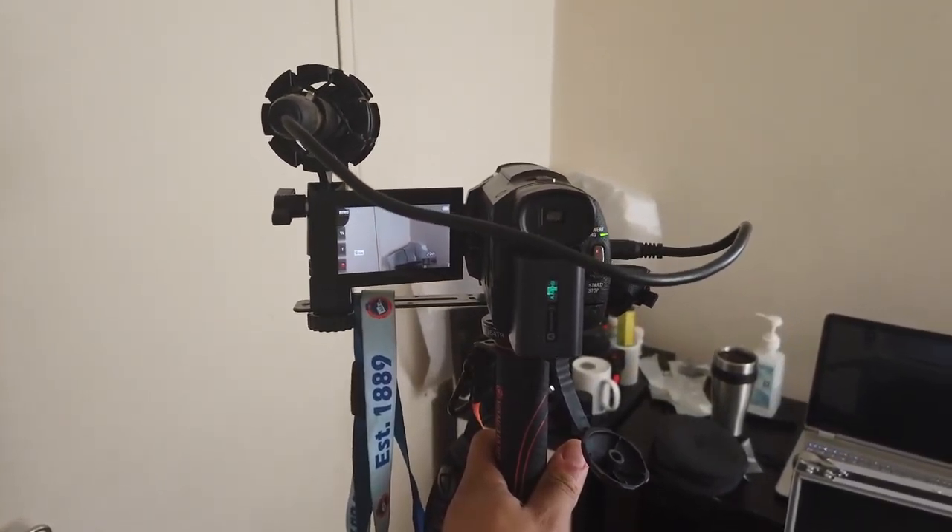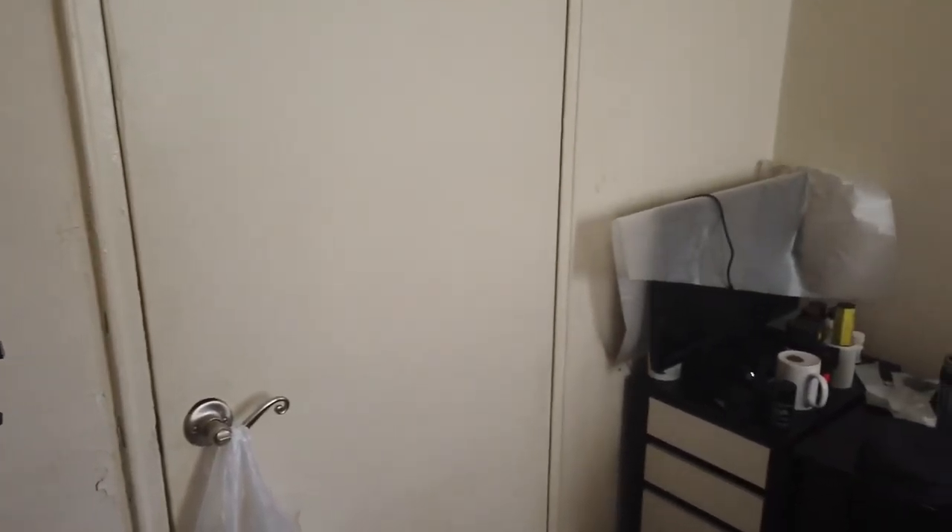When you turn around you have a better chance of not hitting it as much. I don't know why I didn't think of this before, to be honest with you. But I actually like the rig this time and I want to use that along with the Osmo Pocket as well.